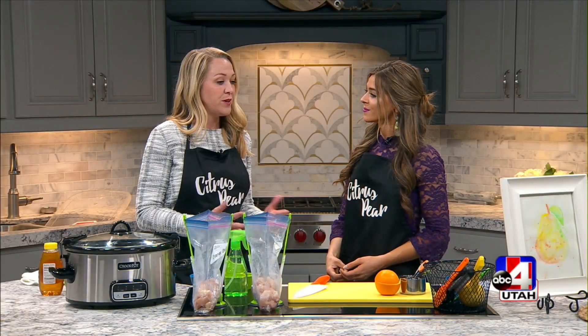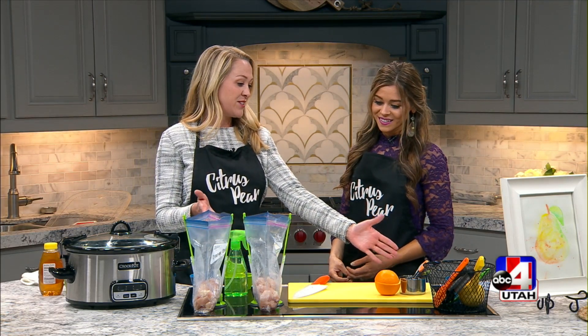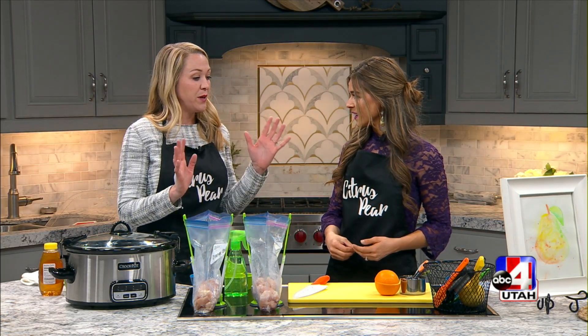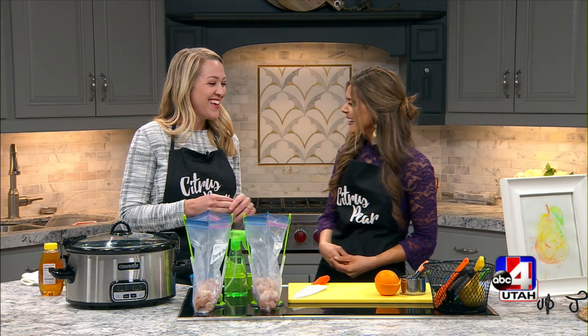So you just go to a grocery store where we hold the classes, and you show up, and this is what's at your station. You have all the tools you need in front of you. We have everything here for you, and we will make 10 meals in one night. Holy cow, you guys are not messing around. Yeah, so you can make one, two, or four of each meal. So cool.